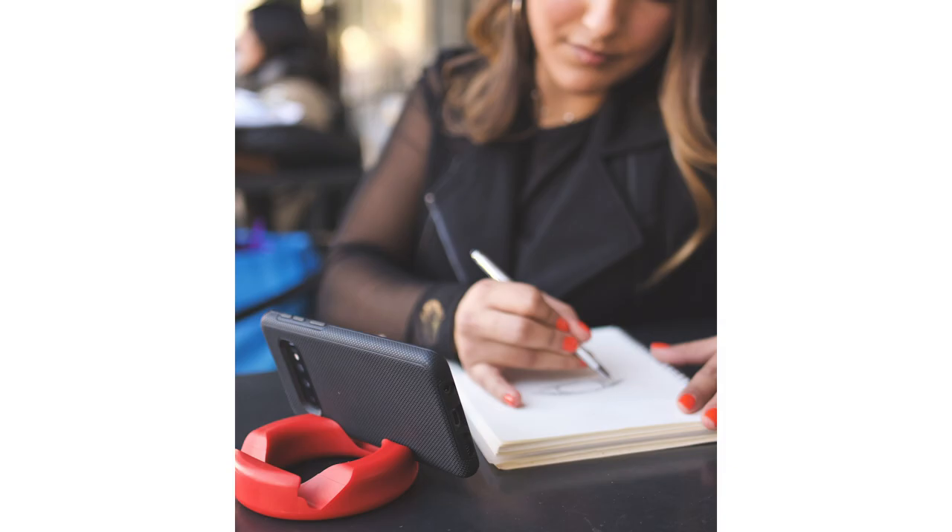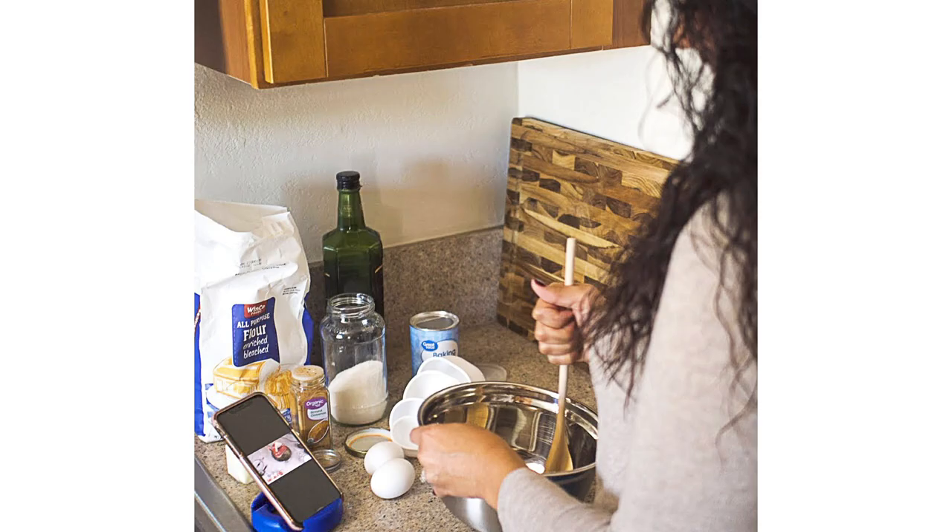Go Doughnut is perfect for using while studying, cooking, watching movies, and much more.